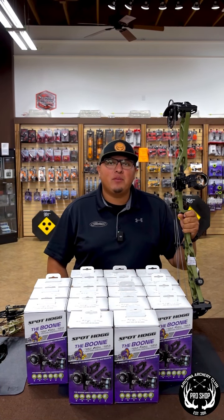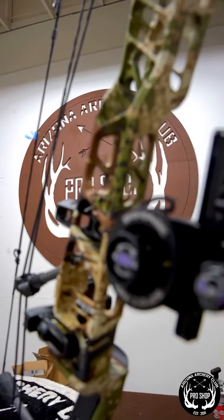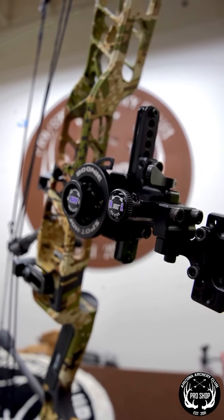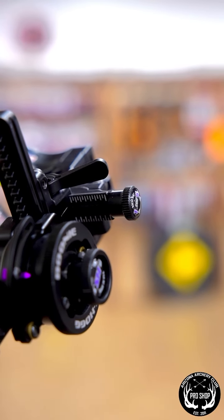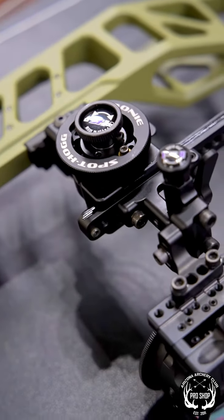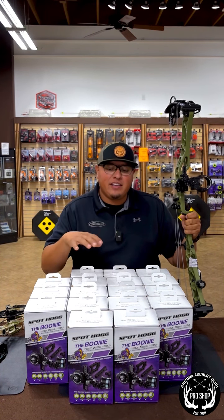What's up everybody, Eddie from Arizona R2 Club here. Wanted to talk to you guys about the new Boonie sight from SpotHogg. These have been on back order for a long, long time. We finally got them into the shop.